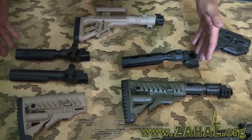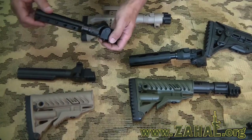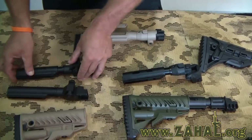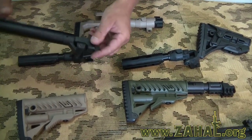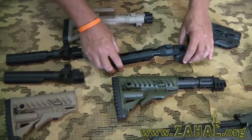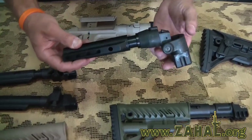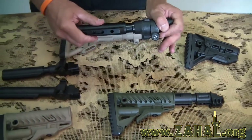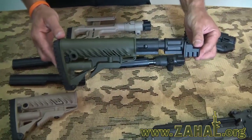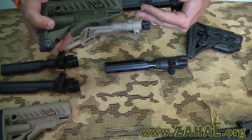We have various tubes available. Some of them are in full metal. This is a folding tube in full metal with the recoil reduction system built into it. This is a full metal unit that also folds without the recoil reduction system. We've also got this one, which is a polymer joint on a metal tube that folds with the recoil reduction system. And we've got this one, which is full polymer, very light, with the recoil reduction system built into it.